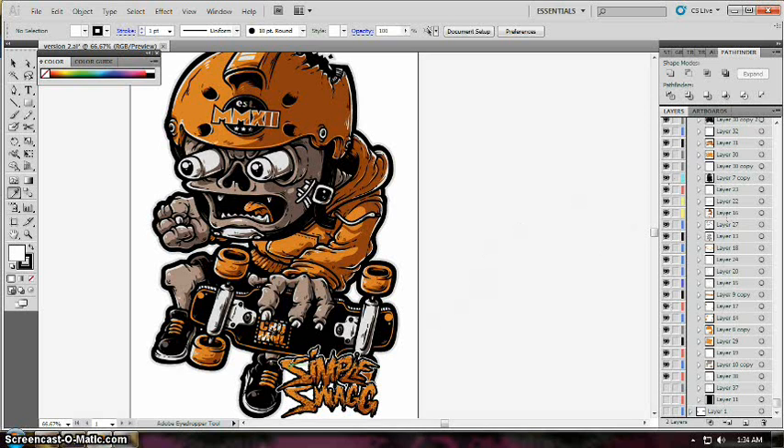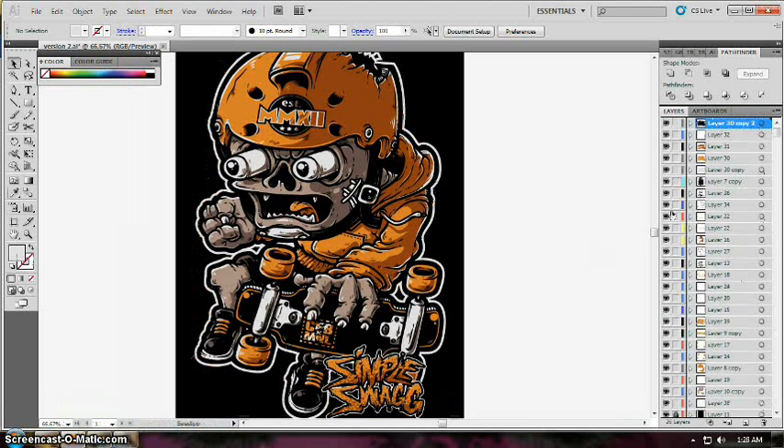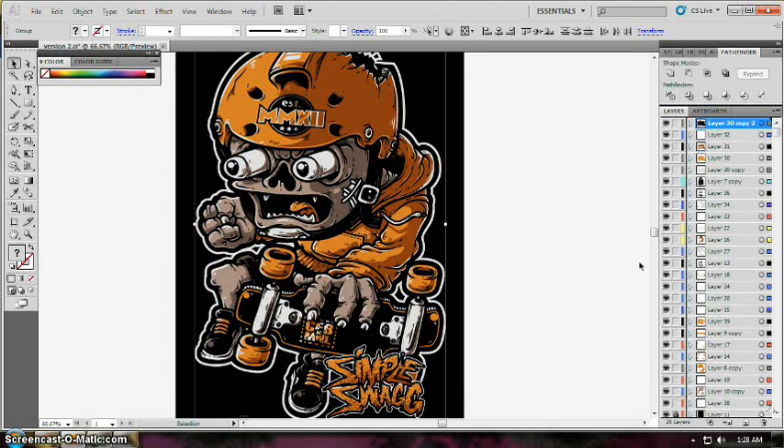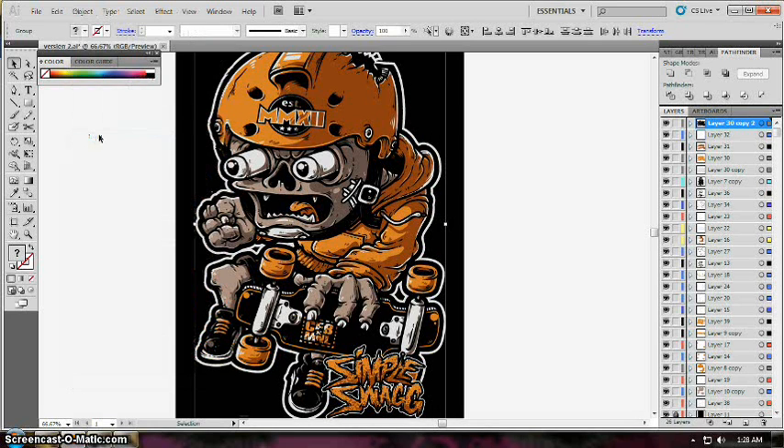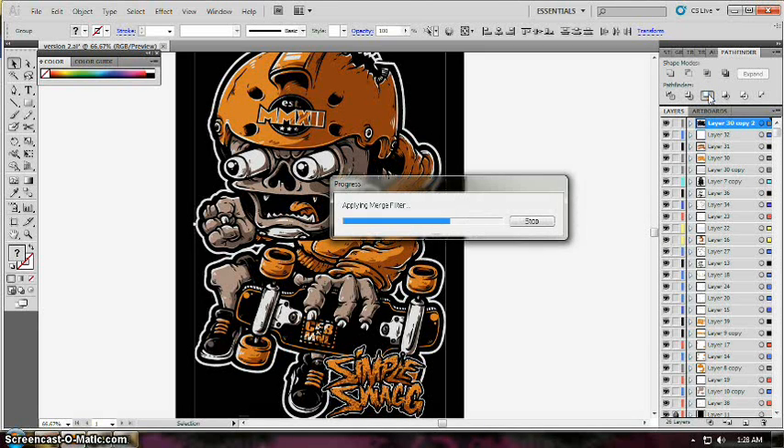Make sure everything is unlocked so you can select them by pressing Ctrl+A on your keyboard. Then make sure everything is expanded — that will make your stroke paths into shape form so you will not have troubles when you merge them in one layer.